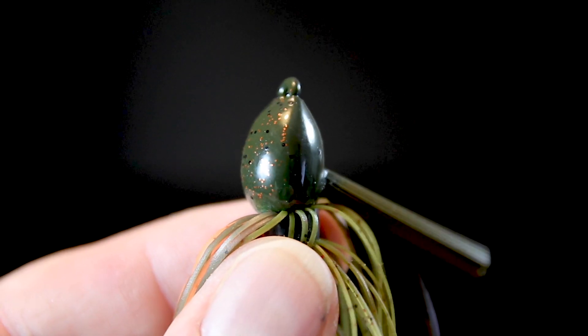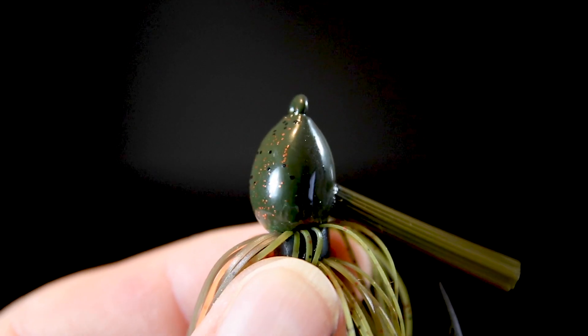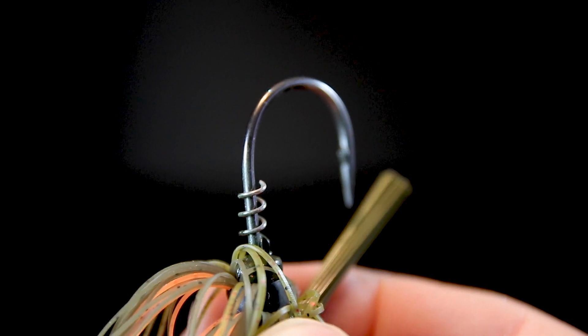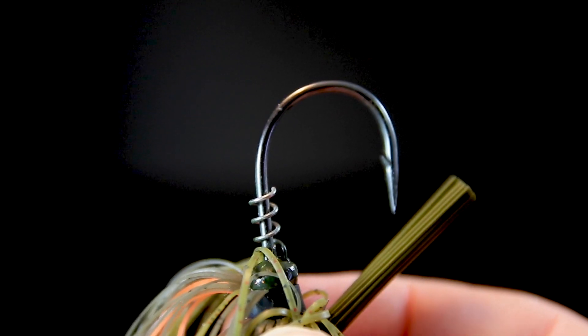It has a smaller, more streamlined jig head that adds to the stealth mode this lure is going for, giving you an all-around more compact presentation you can flip in and out of tighter spots. Special attention was given to the hook — it's a smaller diameter than most flipping jigs — to combat the stretch you get in fluorocarbon when you set the hook. The downsized design should give you confidence to bury the hook set without fear of breaking off.